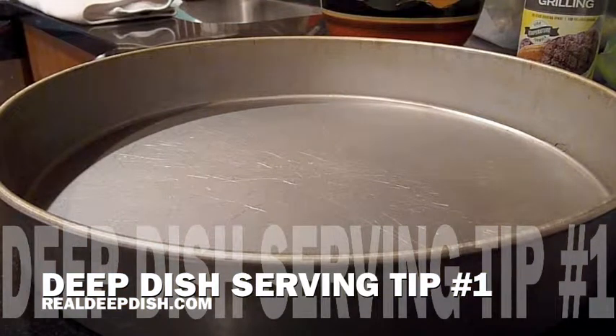Hi, this is Ed from RealDeepDish.com with a little serving tip for you. When you have your deep dish pizza and you're taking your first slice out, you may notice there might be a little grease coming down, or liquid, or maybe you had too many tomatoes, or you had too much meat in your pizza.